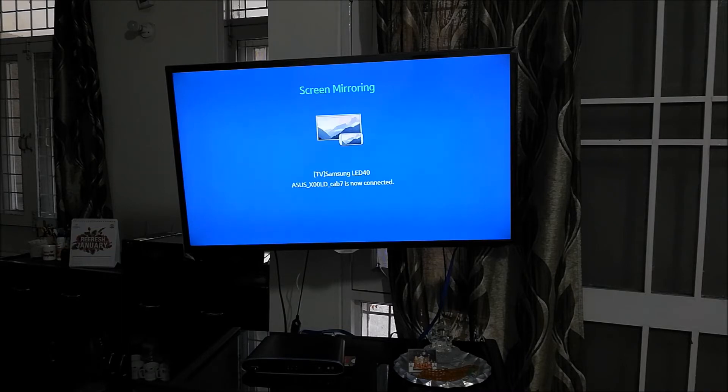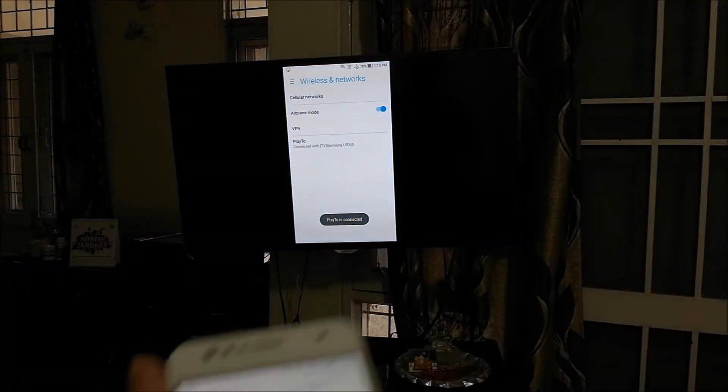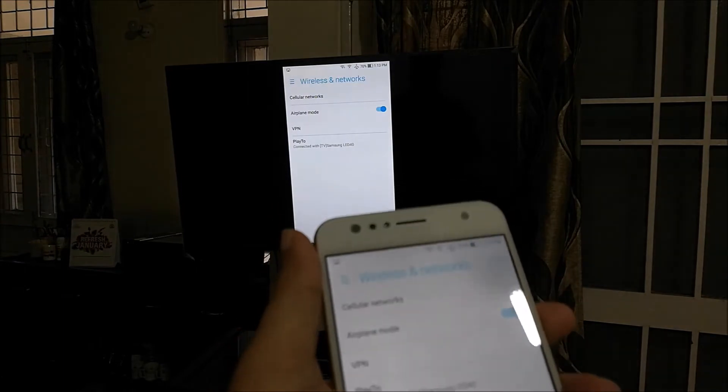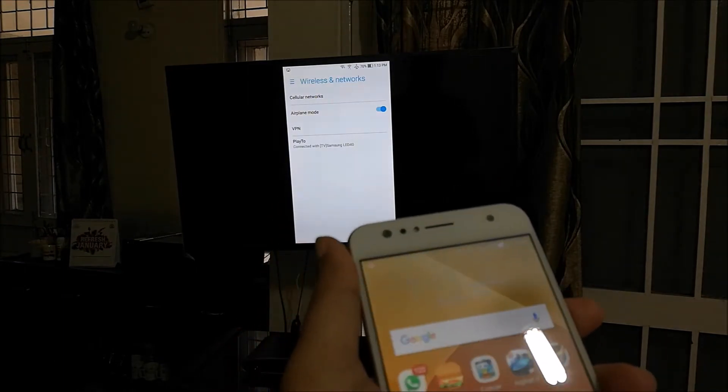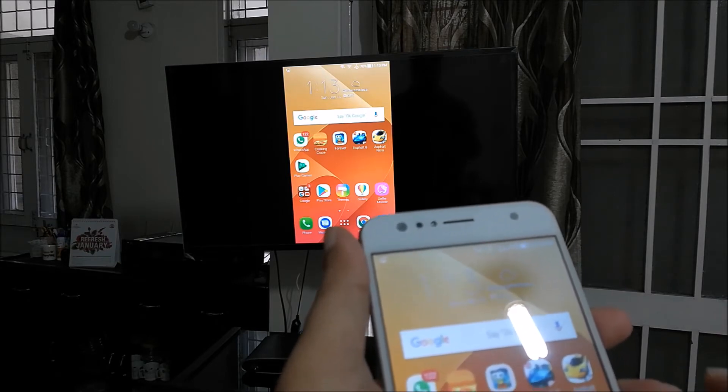So whatever is on my phone screen should now come on the TV screen as well. The phone screen should show on the TV — and there it is, guys! So now whatever I do on the phone will happen on the TV as well. Let's launch the game and do some console gaming.